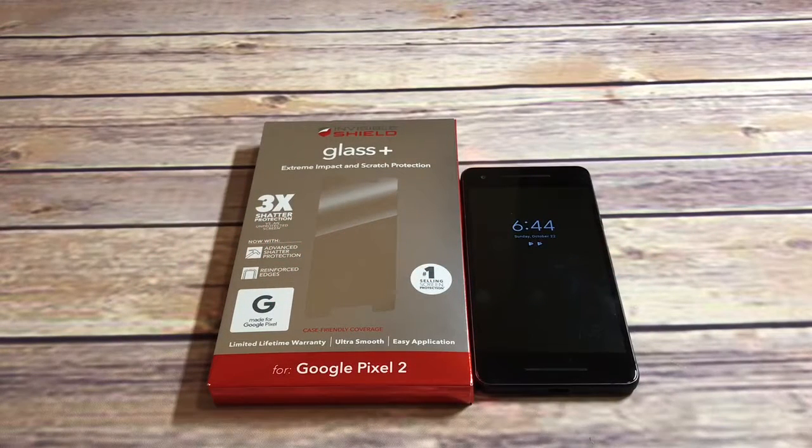What is up guys, welcome to the Big Unbox where we do small tech. Today I am back with another big unboxing for you — the Pixel 2 — and I am back with the tempered glass screen protector from InvisibleShield, or Zagg, to unbox and do a quick review. As always, I'll put the link in the video description if you want to check it out.